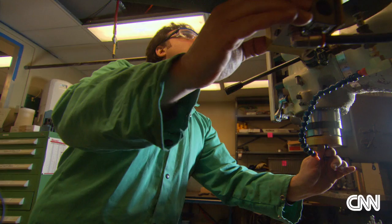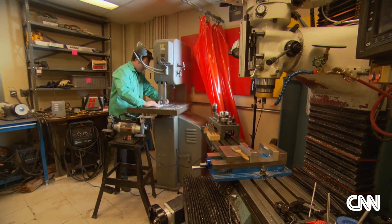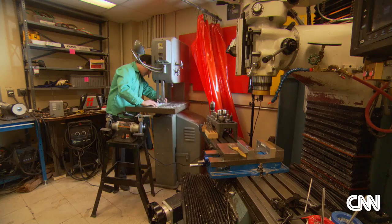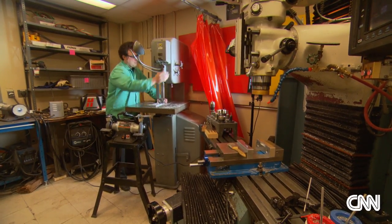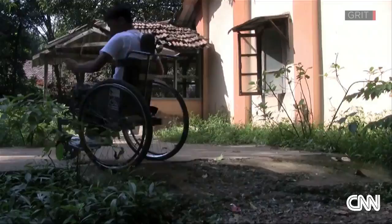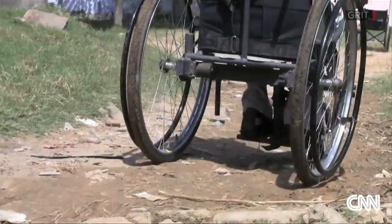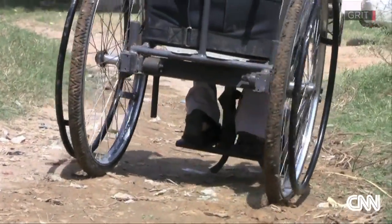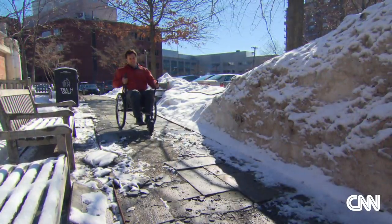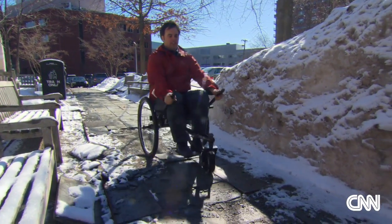Dr. Winter's world is one of machines, raw materials, and complicated ideas made concrete. The Leverage Freedom Chair, he suggests, is just the beginning. You have billions of people that face challenges that are often life or death in nature. They have a technical aspect to them, and nobody knows how to solve those challenges. What better foundation for research could you ask for? In Cambridge, Massachusetts, Jim Morelli for CNN.